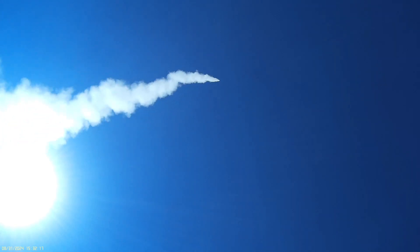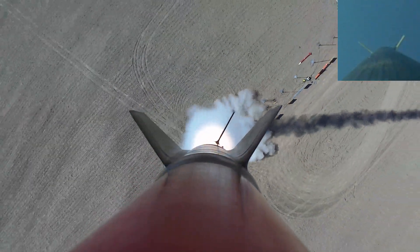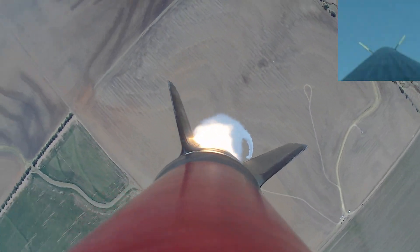Two, one. And we've got second stage. Booster under drogue. Good job, Jim.